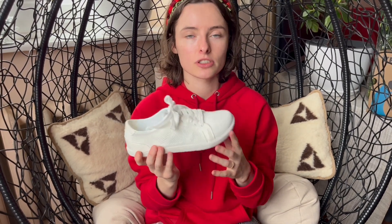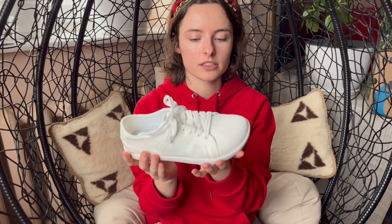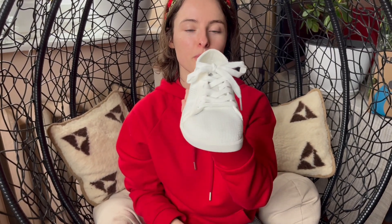Unless it's always rainy outside — then I would suggest choosing another one, because it has mesh all over and it's not waterproof, so not that nice. But if it's not rainy all day long, then this would be your first barefoot shoes.